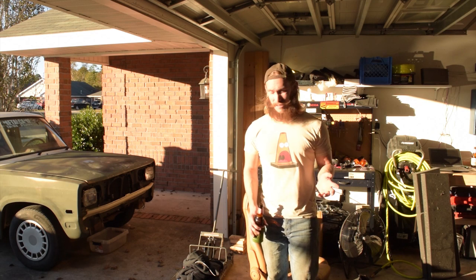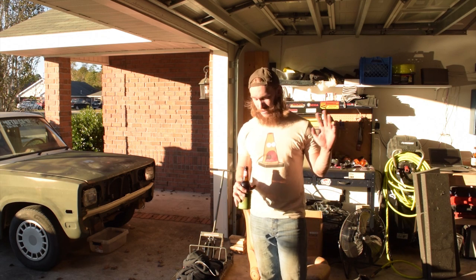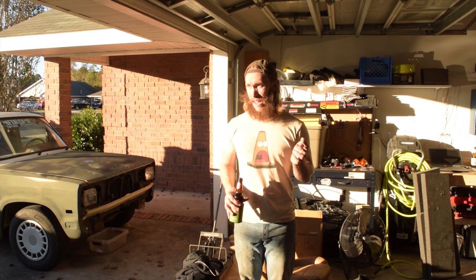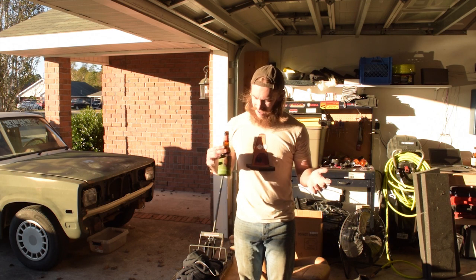The tailgate doesn't open, that's why I had to load everything the way I did. But it's done — the Miata is gone. It's chopped up, I got what I need, and the scraps are in the truck. So now it's time to clean the garage and have a beer.